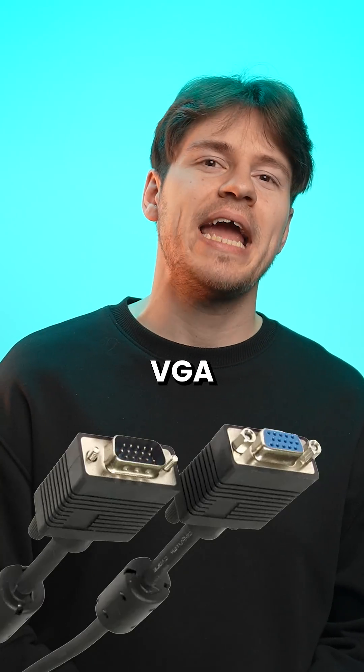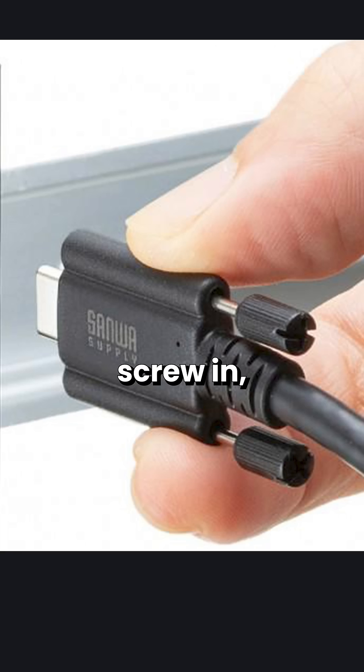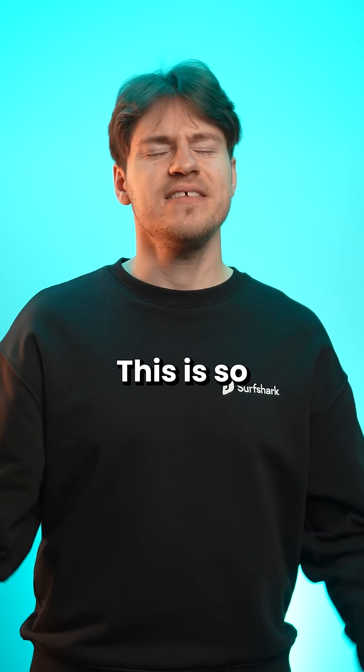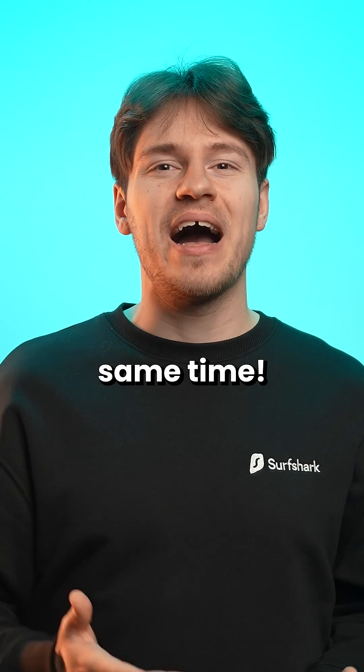When we needed it the most, VGA has returned. Meet a USB-C cable that you can screw in just like the good old days of VGA and DVI. This is so weird — it's like I'm in the future and in the past at the same time.